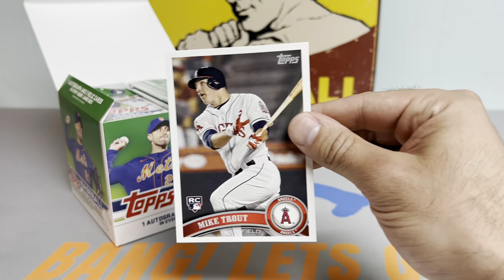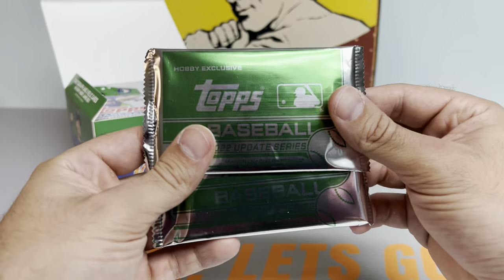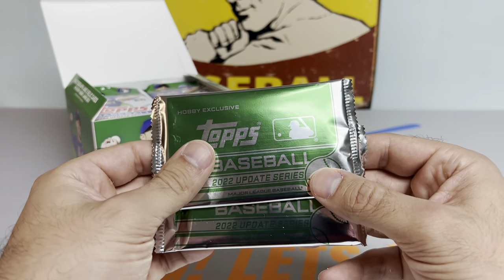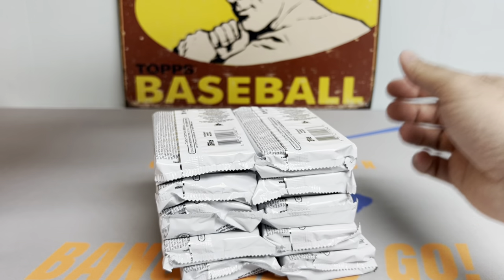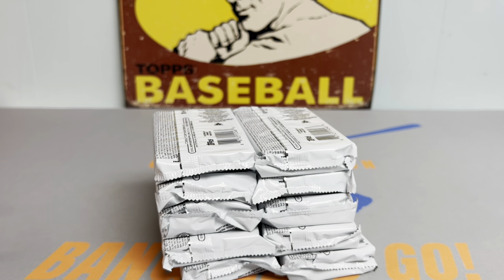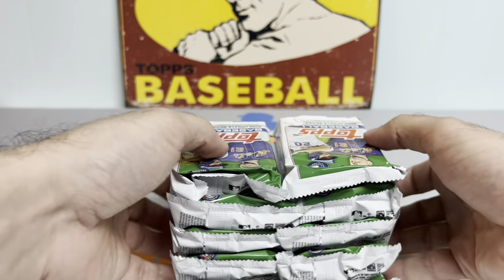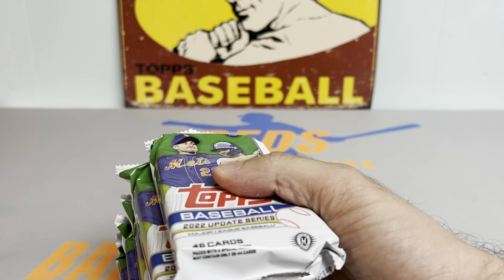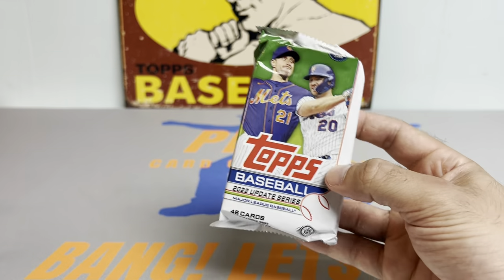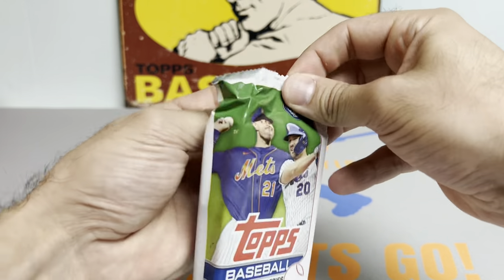I'll take that for sure. Unfortunately I don't have the original 2011 Topps Update Mike Trout rookie, but maybe one day I'll get my hands on one. Let's get into this jumbo hobby. The reason I chose the jumbo hobby is because of the guaranteed autograph, better odds of pulling bigger short prints of the rookies, and you get two silver packs instead of one. You can pull autographs of Bobby Witt Jr., J-Rod, all the big fellas. Let's try to fill up the stage one pack at a time.